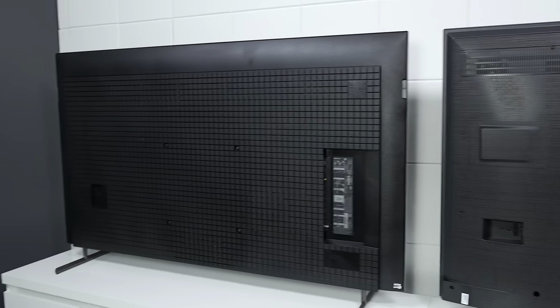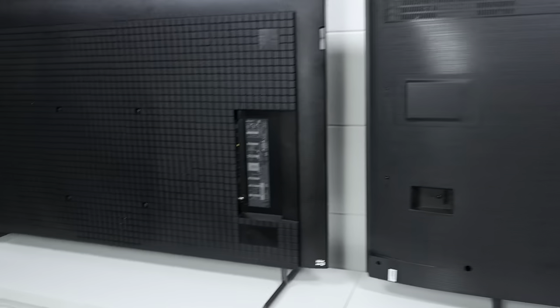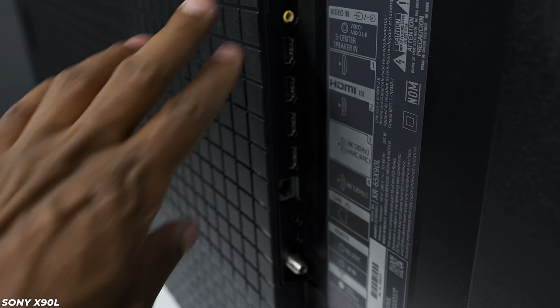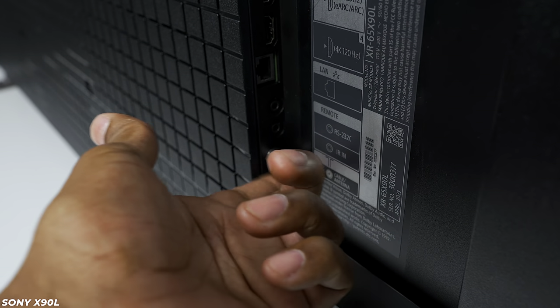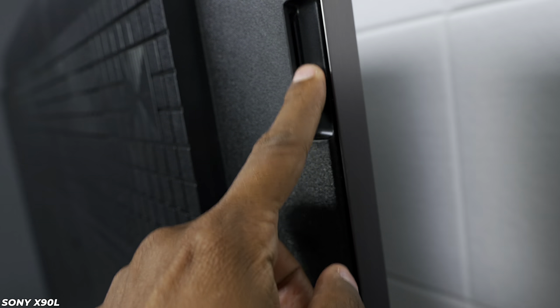Let's take a look at the back of the panels. Over here we have the Sony X90L and over here we have the Hisense U8K. On the Sony, it has four HDMI ports — two of them are 60Hz and two of them are HDMI 2.1 for up to 120Hz — plus it has the ATSC TV tuner. The Sony has speakers on the side to create a surround sound effect, and it has a checkerboard finish on the back with screw holes for wall mounting.